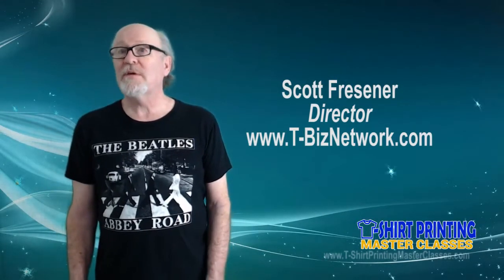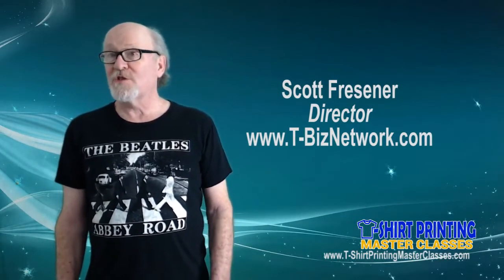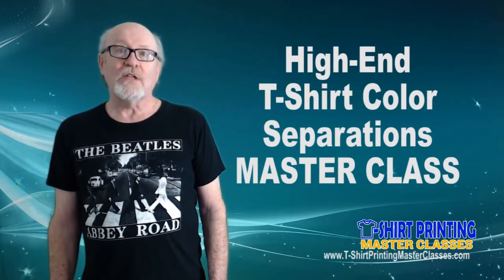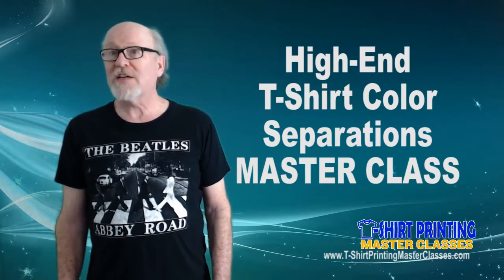Hi, I'm Scott Fresner, Director of T-Biz Network International in beautiful Scottsdale, Arizona. I want to introduce you to my new online course called High-End Color Separations Masterclass.